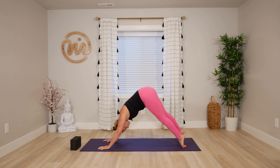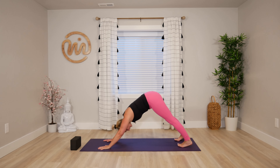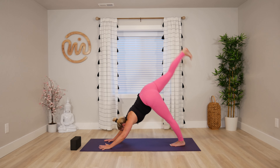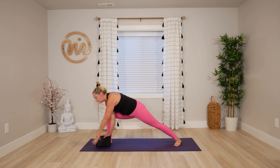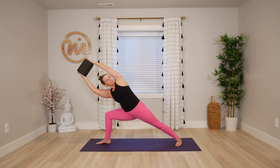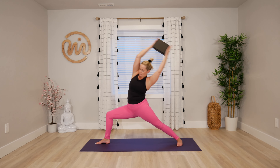We have our flow. If you want to add on the block, you can. Inhale right leg up. Exhale lunge. Inhale warrior two. Exhale side angle — you can still go supported if you want. Inhale utita, left arm over. Exhale, maybe use your block, find your Dewey Hasta. Nice and strong. Inhale reverse. Exhale forward. Reverse, forward. Reverse, forward and release. Breathe to down dog.